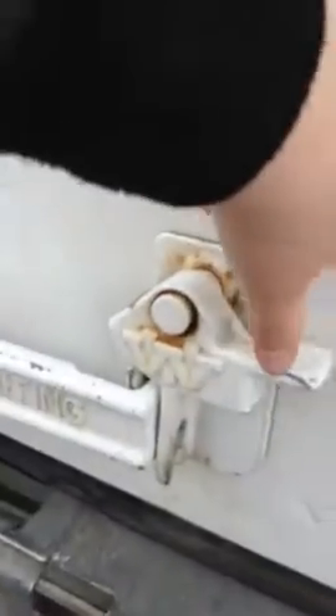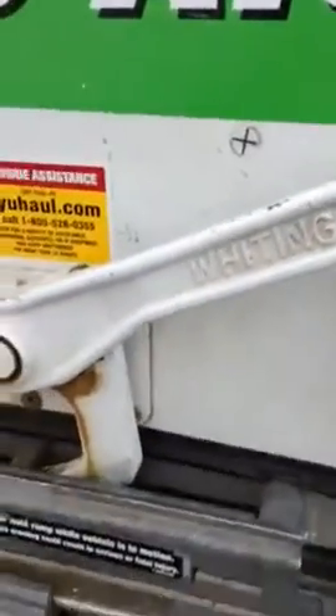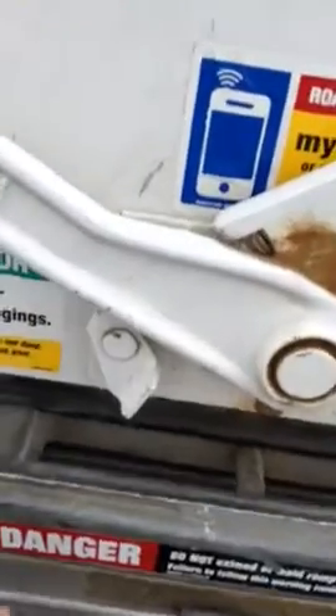First, you pull the Whozie Watch thing — that makes it pop open. And you'll pull it over until you hear the clicking sound, and then you'll open it.